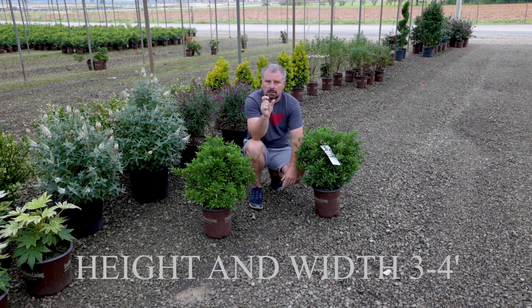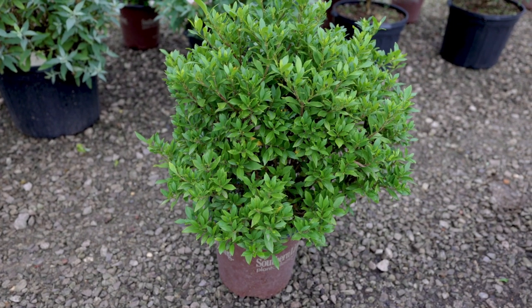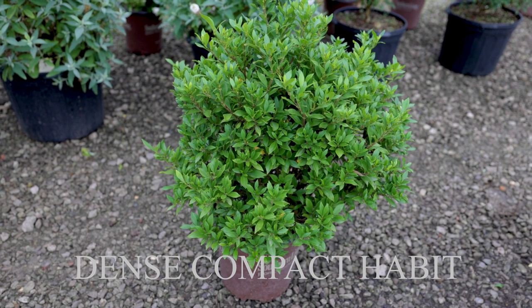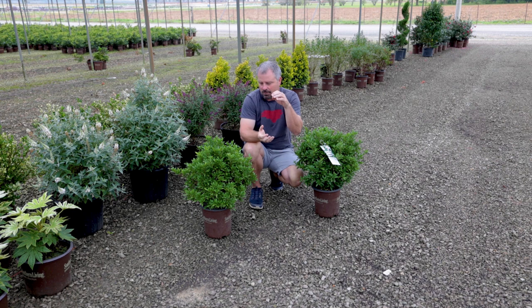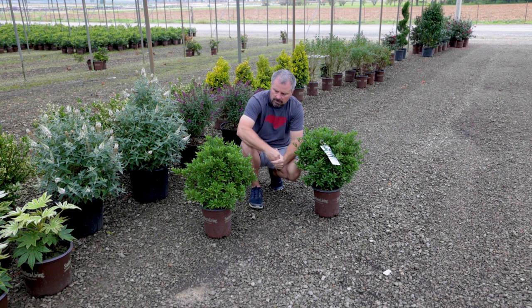Foolproof has a slightly smaller leaf — not quite as long, still a narrow leaf, but slightly smaller and more compact. The leaf nodes along the stems are a little closer together, which means the leaves end up not as stretched out on the stems. So it ends up with a much fuller look to it.